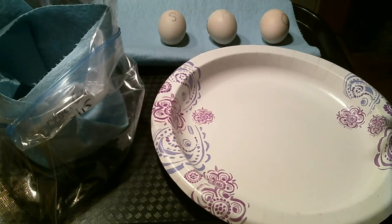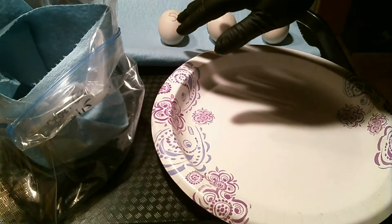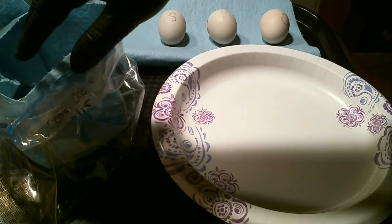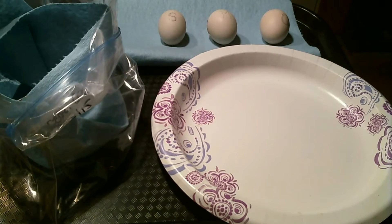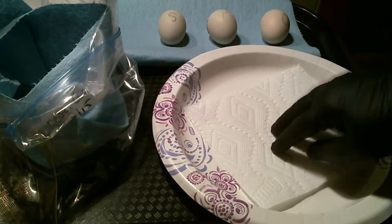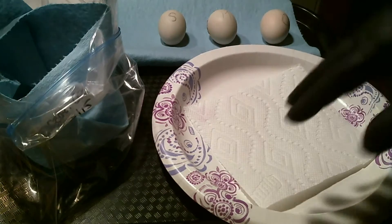Here's my setup. I have a plate that I'm going to be using to crack the egg open. Here are my three eggs that I'm going to autopsy, and here's the bag that I'm going to put them in afterwards. I have a half sheet of paper towel to crack the eggs on, so I can just wrap them up and put them in the bag — I'll zip tie it and throw it in the trash afterwards.